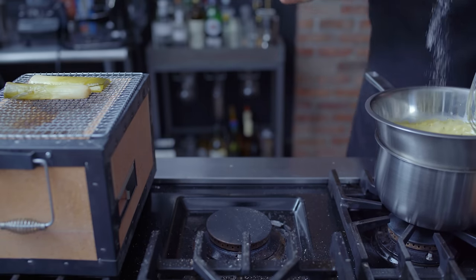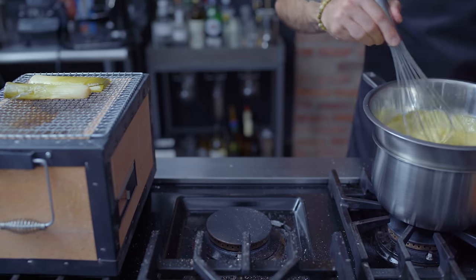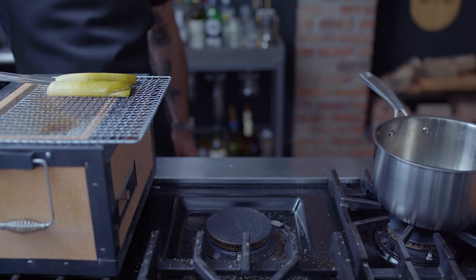Once all the butter's added, kill the heat, season with salt, and whisk in our crushed clove of black garlic. Now there's a butter and shallot sauce I can get behind.